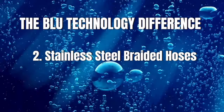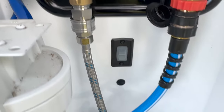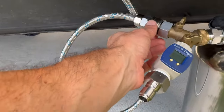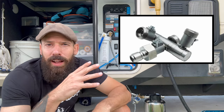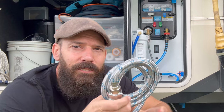Stainless steel is the safest material for drinking and food quality. I still have a brass water pressure regulator, Y-splitter, and some 90-degree elbows in the wet bay that I need to replace. Blue Technology actually makes stainless steel water pressure regulators, 90-degree elbows, and a four-way splitter. Brass isn't the best for water — it can contain lead over time — so switching to a full stainless steel system is the goal.